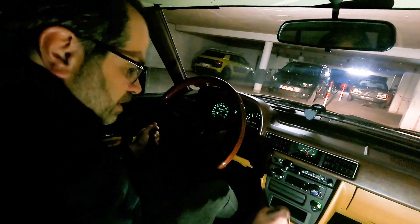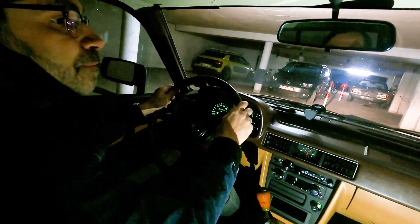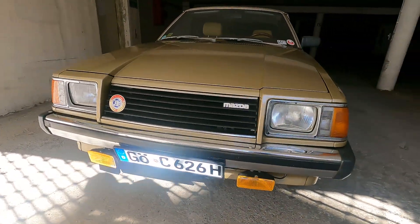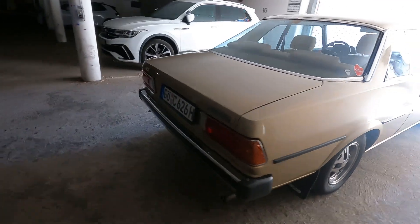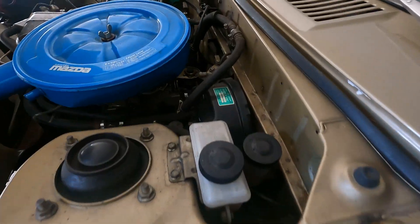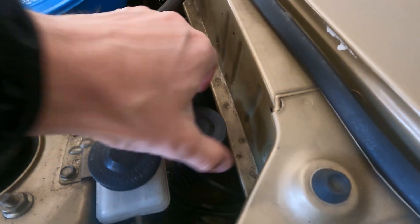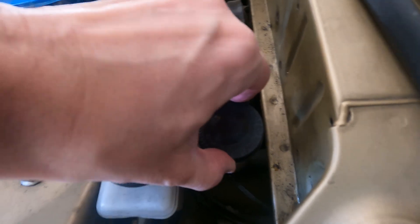Turning the lights on — feels very good. Just a quick walkaround — looks all fine. Opening the bonnet. What I usually check is the clutch fluid, because last year I found out it has a leak on the slave cylinder nut, but it looks fine. Everything else is fine as well.